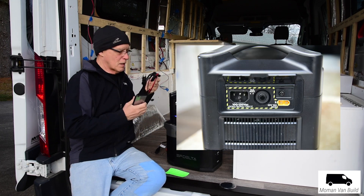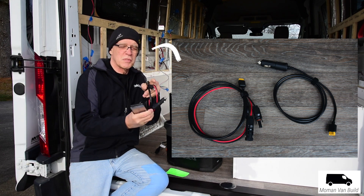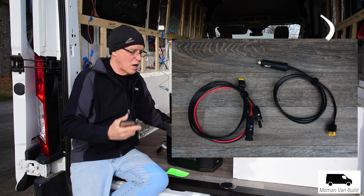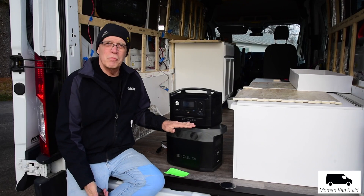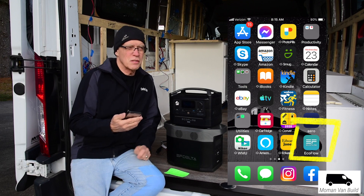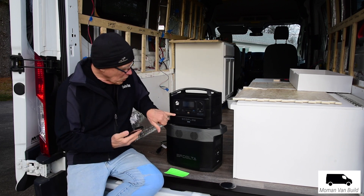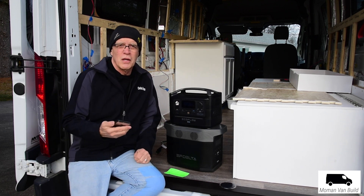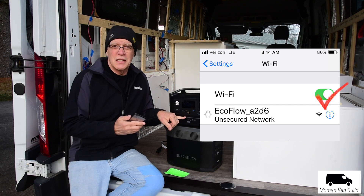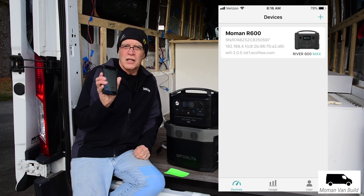They've got an XT60 connector that you can plug your solar panels into with MC4 connectors. And there's a car charger with the XT60 that plugs in here, so if you're driving you can be charging that way. If you have this module, you can use the app. The best way to use it is to skip your home network — when you're out camping you're not at your home network anyway. You hold the button down the first time, go to your iPhone settings, choose the Wi-Fi signal it's sending out, connect to it, and name your unit.